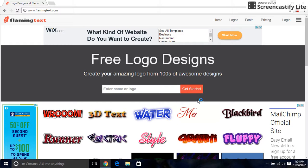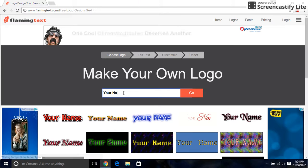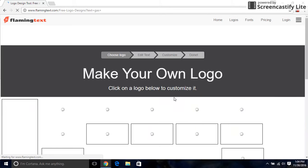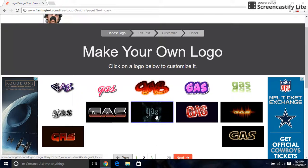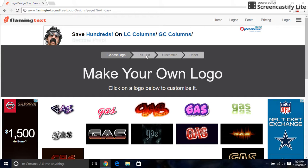First you go to get started, then you type in whatever you want and push go. You pick your own designs and push the next page, or you could edit your text.